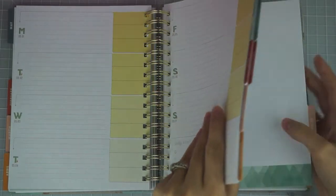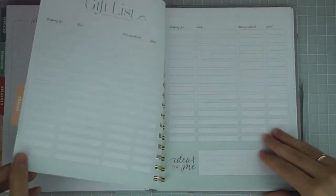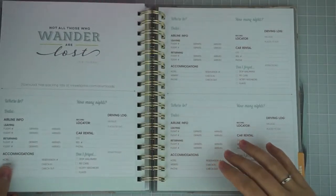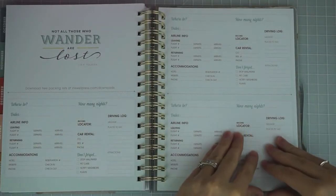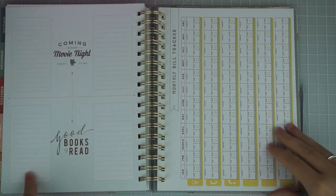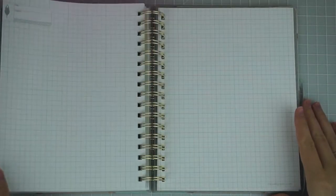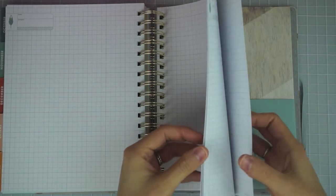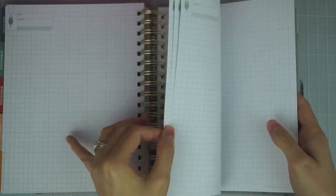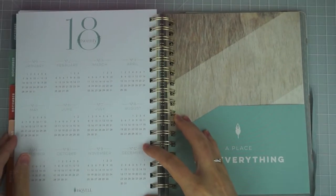The tabs are all different colors and the planner goes all the way through December. Then there's a section called Extras — it's got a gift list, travel planning pages, a section for tracking movies, tracking books, a monthly bill tracker, and then a notes section. It's not very many pages — about three front-and-back pages plus a 2018 calendar at the end.